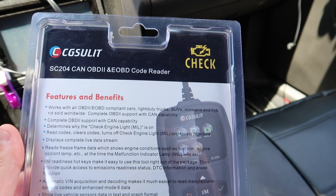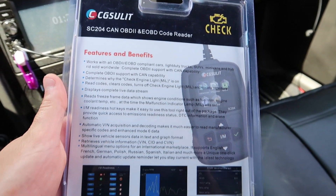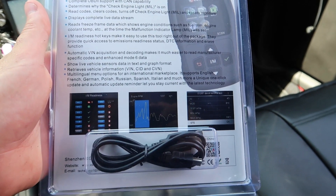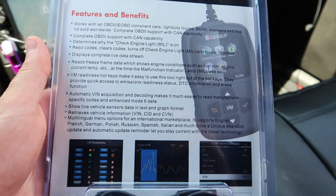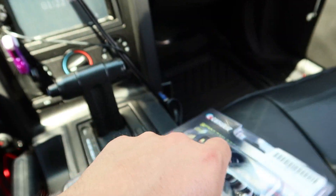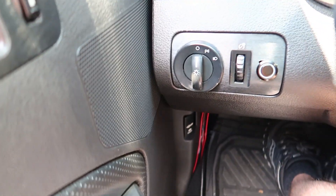If you've got a check engine light, you can easily see what the problem is, diagnose what the problem is, and clear the code on your car and take your check engine light away. This can do a ton of different things, but let's go ahead and demonstrate it. It's very simple — you go ahead and locate your port.